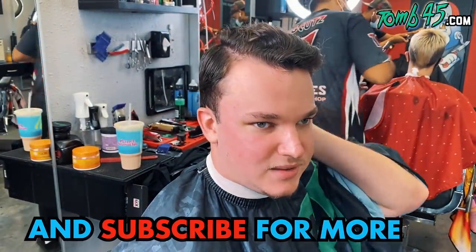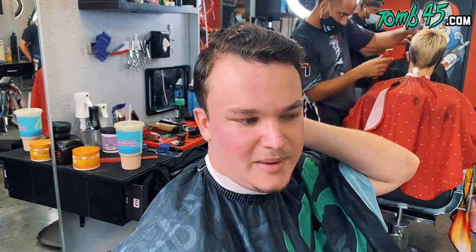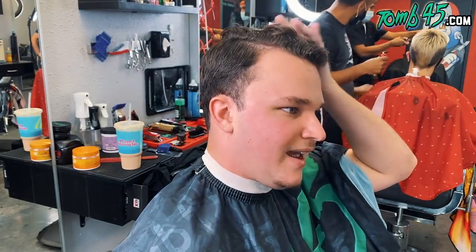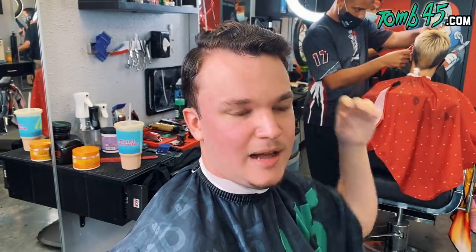So what are you getting done today? I'm gonna get a regular low taper. I don't want to do a taper thing, I just want to get a regular low taper. Okay, square off in the back with a slight taper in the back as well. Okay, I want to keep the length on the top, maybe like three quarters of whatever.